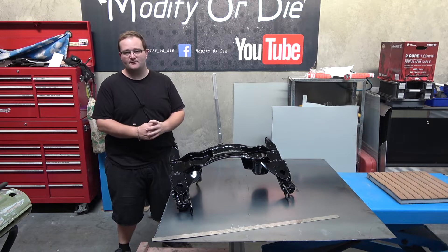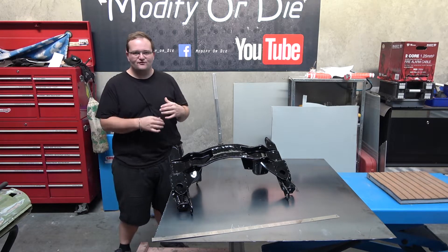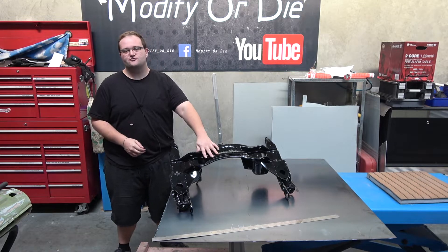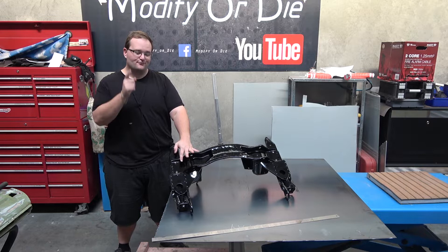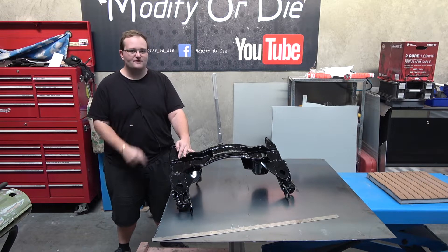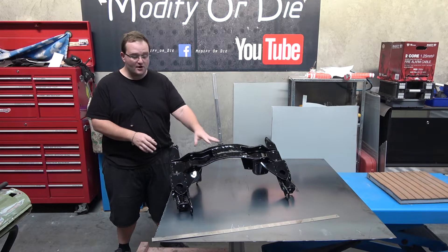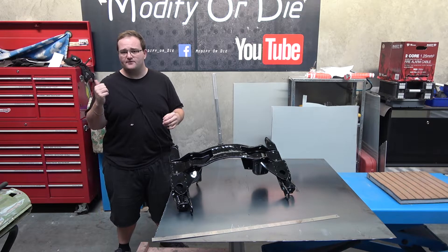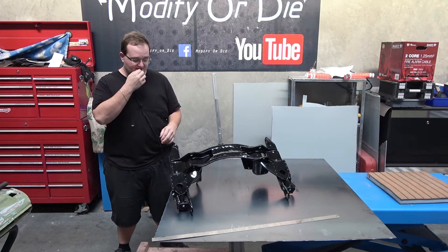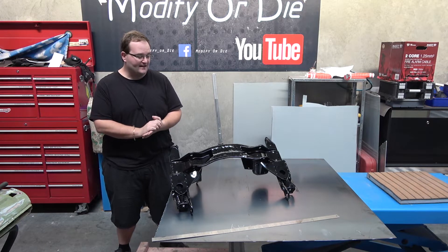Welcome back to another episode of the BMW 2002 Touring restoration project. We're going to be looking at the subframe again. If you saw in the last video you would have seen that I painted the subframe, the trailing arms and stuff. Nomad 01 - thanks mate - you pointed out that I didn't reinforce them, and you know it made me think. We were going to reinforce this at some point, but I wanted to get everything painted so we can mock it up in the car to make the exhaust and the fuel lines. But it got me thinking and looking.